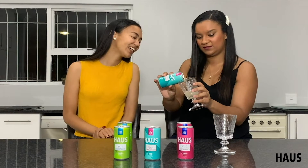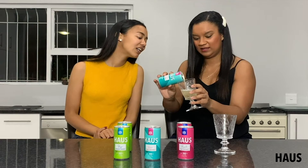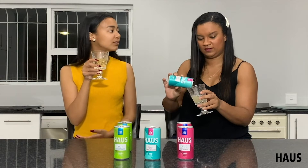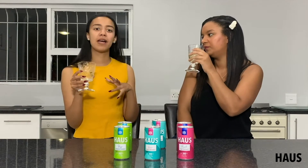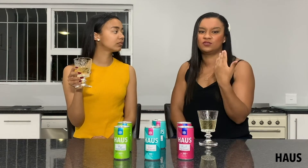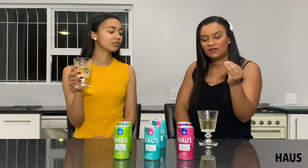Nice fizz, nice crack. So, good bubbles, good colour. I'm definitely getting the top notes of white wine already. Let's see what it tastes like. It is super fresh for me. It reminds me of summer picnics. Off the bat, definitely a dry white flavour profile. It dances on the tongue. Fresh, easy-going, not too heavy. It has a good finish on the palate and you definitely get the wine experience with it.